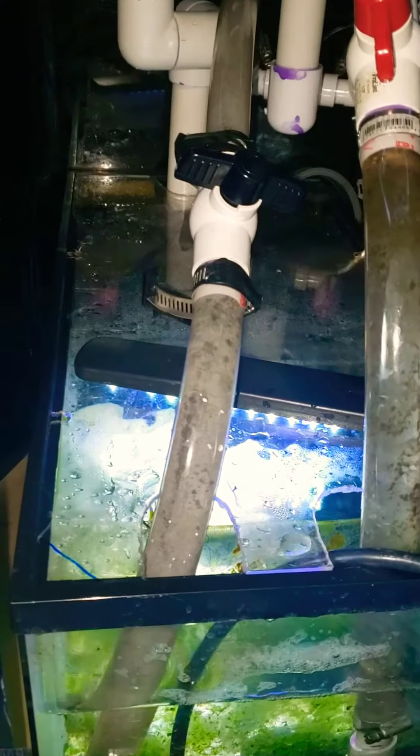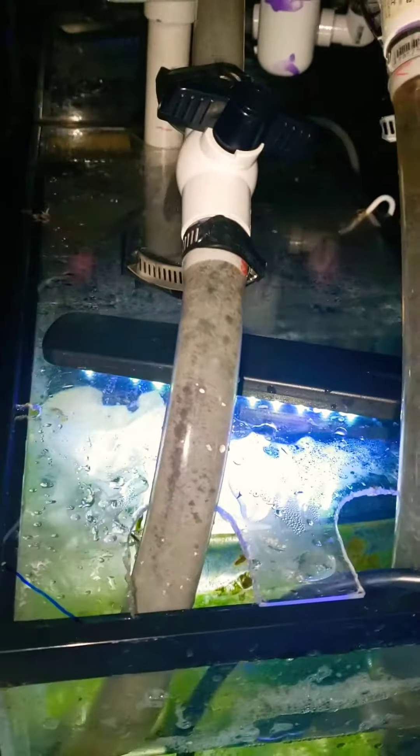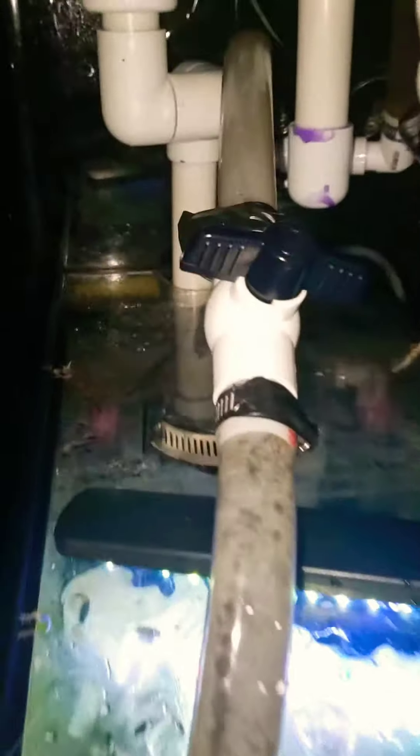Down here you can see I have the top back on and I have my refugium light — the LED that stays on all the time, full spectrum. Back here you can see where my sump's coming in. I have a sponge back there. I did some other kind of stuff to keep that from splashing up because it was splashing up over the side and creating water in here.